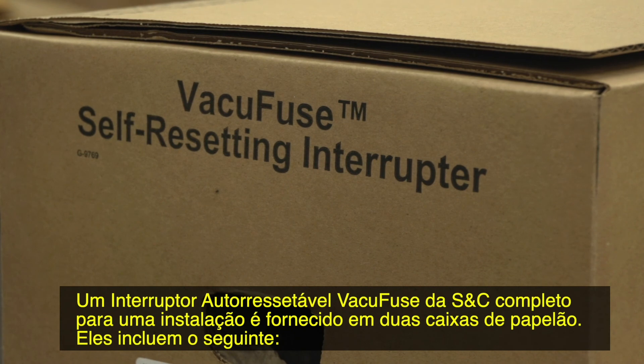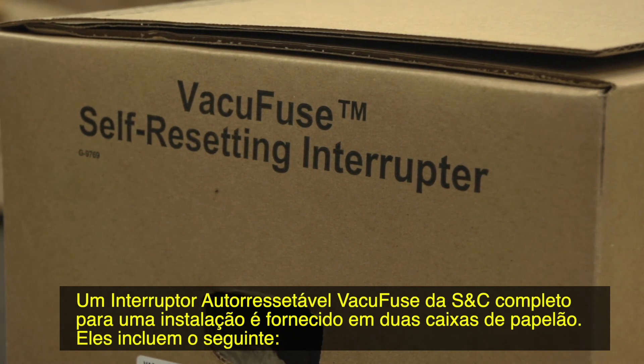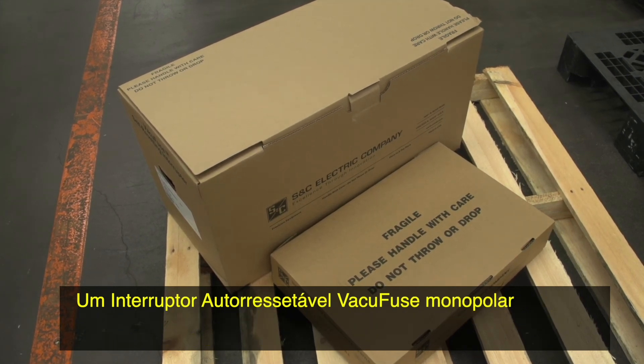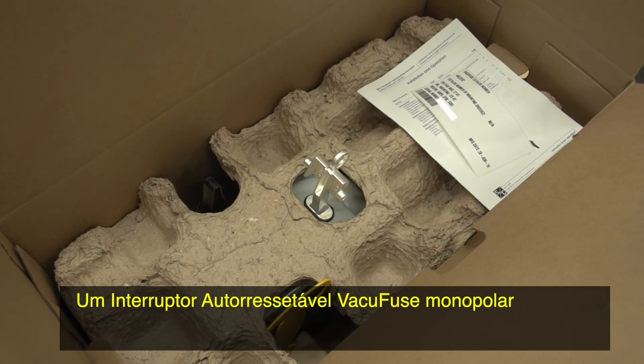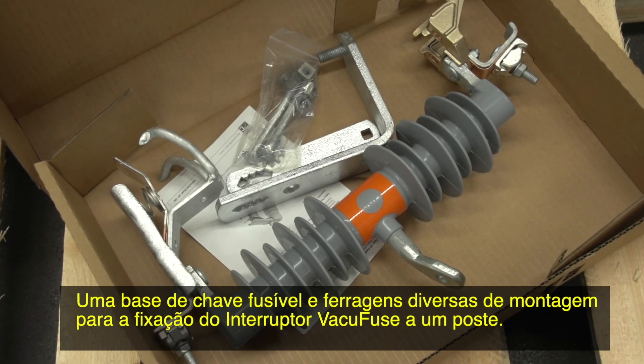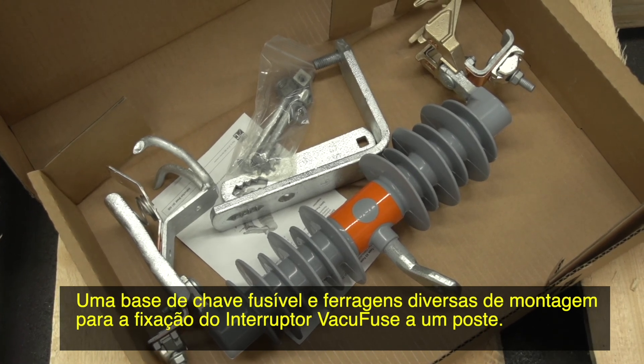A complete S&C VacuFuse self-resetting interrupter for new installation consists of two shipping containers. They include a single-pole VacuFuse self-resetting interrupter, a cut-out mounting, and miscellaneous mounting hardware for securing the VacuFuse interrupter to the pole.